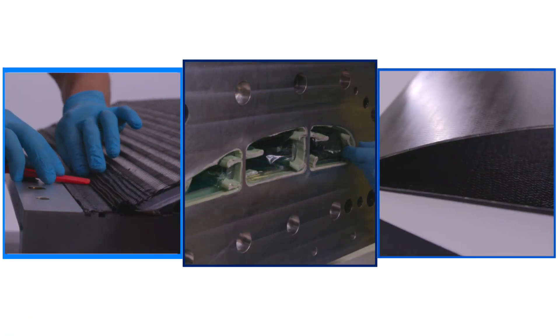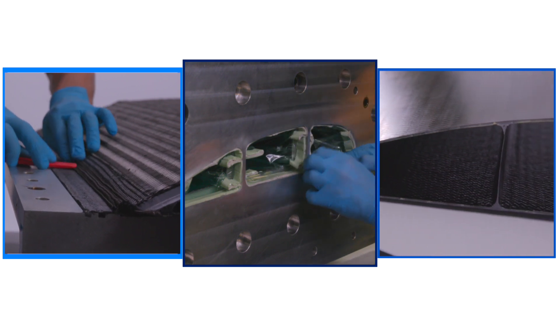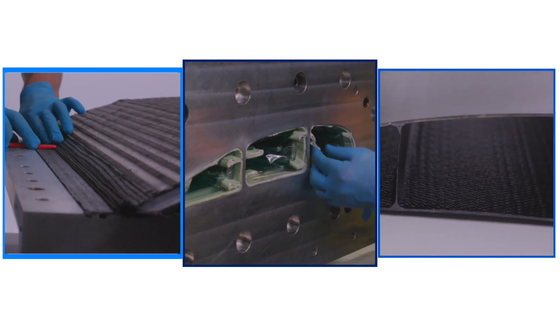Today, we'll be demonstrating the advantages of fabricating a co-cured control surface using braided carbon fiber sleevings and resin transfer molding of epoxy resin.